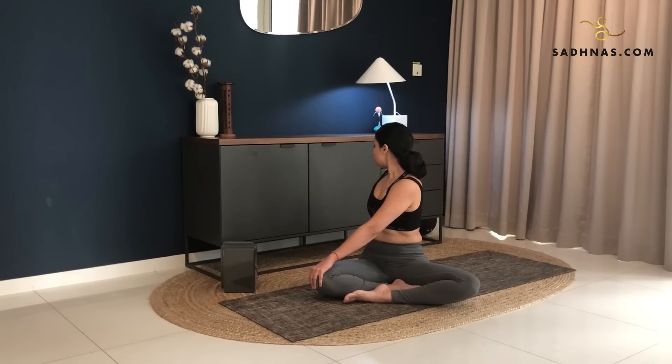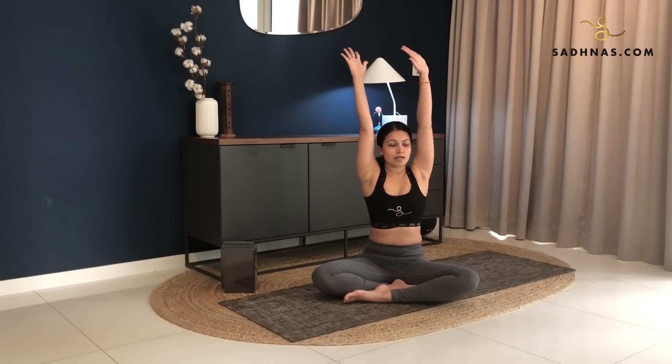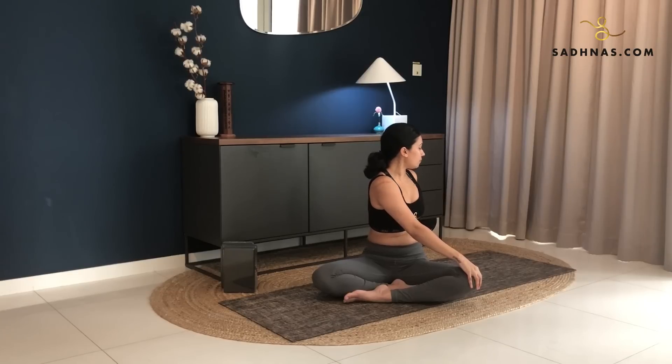Stay here for three, two, one. Inhale, bring your hands back up and exhale, switch to the other side. Exhale, bring your right hand onto your left knee, left hand to the back. Open your chest, keep pulling your left shoulder to the back. Look towards the back here, keeping your spine straight.